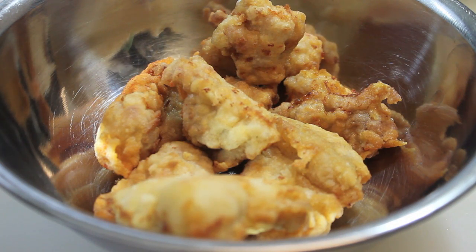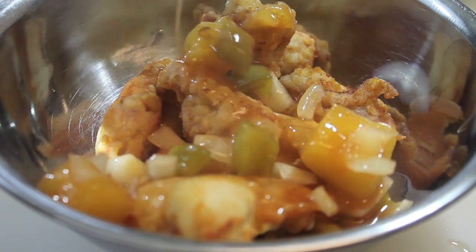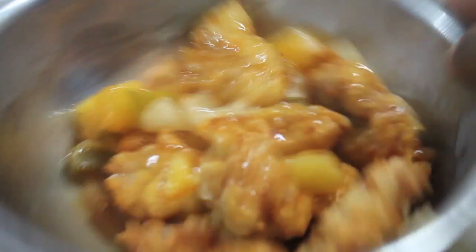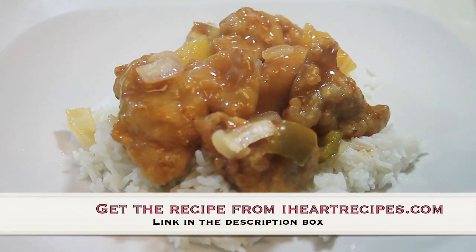You can definitely serve the chicken as is with the sauce on the side, or you can coat the chicken with the sauce. To coat my chicken, I just place it into this bowl, drizzle the sauce all over, and rock the bowl back and forth until all of the chicken is nicely coated. And that is it — I'm simply going to serve this over rice, and I am ready to dig in.